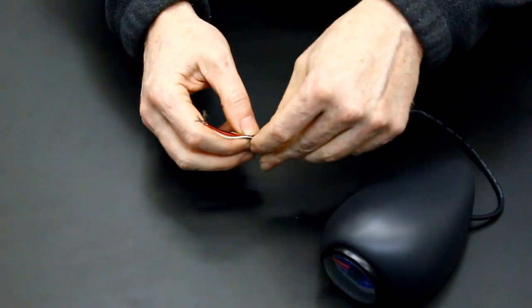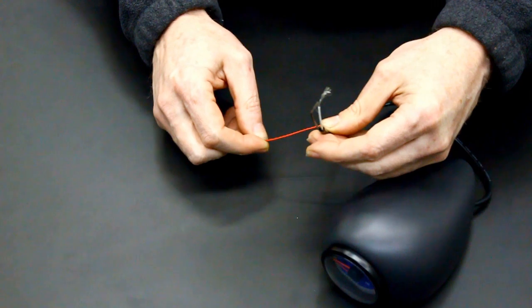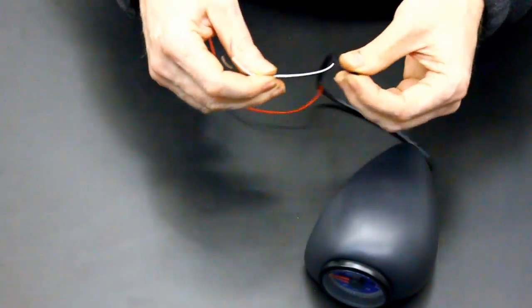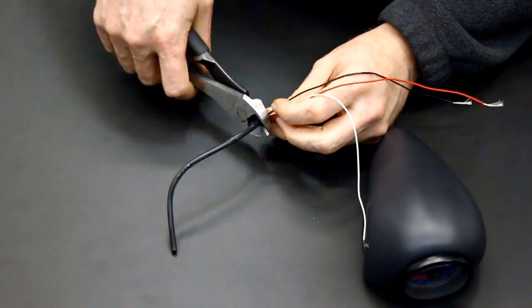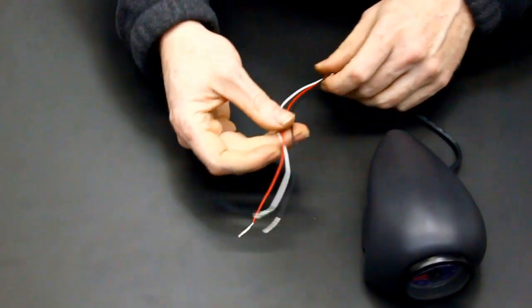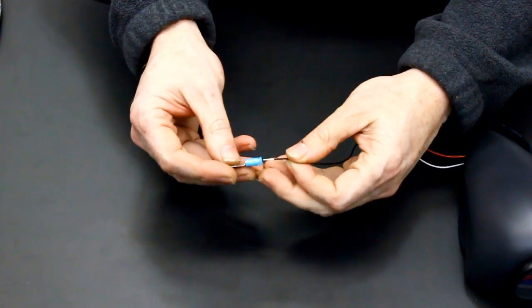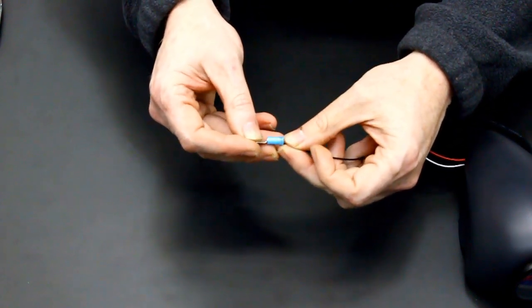Split the harness housing back about 6 inches to allow more wire adjustability once we install this in the vehicle. When pulled back, trim off the excess housing. Once the black housing has been removed, crimp the supplied ring terminal to the black wire.